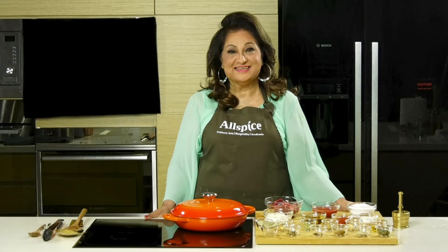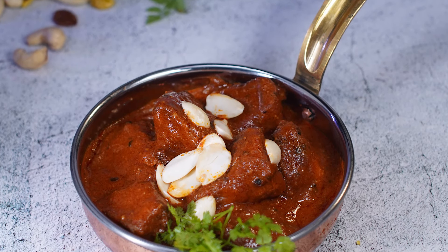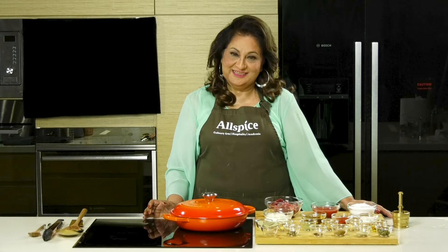Hi, I'm Serap Kapoor. I'm a chef, culinary consultant and an author. Today I'm going to be making a Kashmiri dish called Rogan Josh. So let's get started.